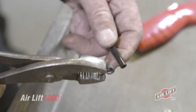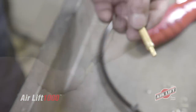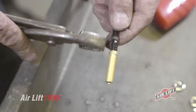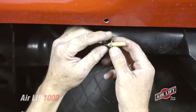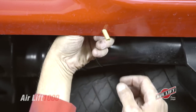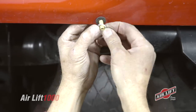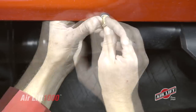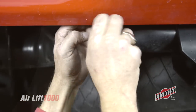To install the Schrader valve, slide on the air line clamp and then attach the valve. Clamp the air line onto the valve, drill a hole for the inflation valve, place a nut and star washer on the air valve, push the inflation valve through the hole, and use a rubber washer, flat washer, and another nut to secure it in place. Tighten the nuts to secure the assembly and push on the valve cap.